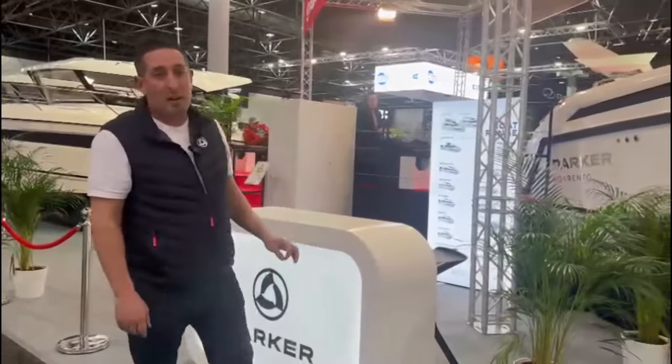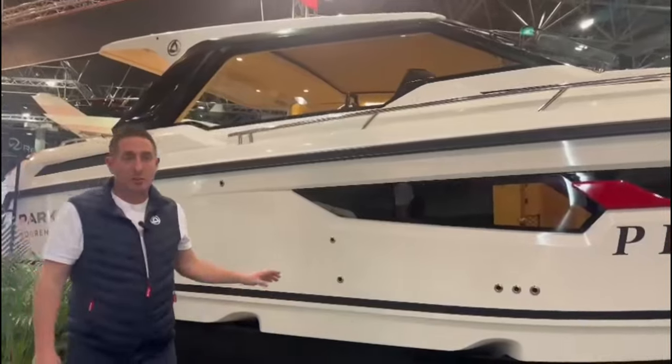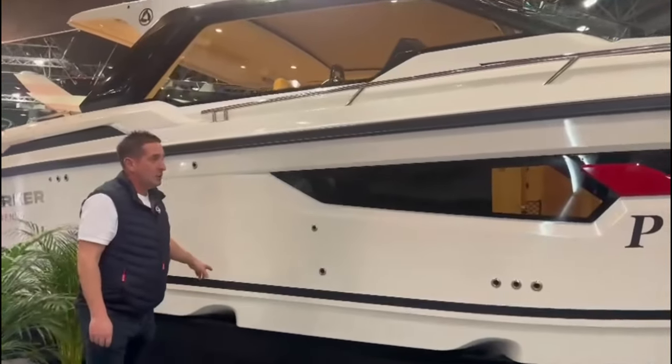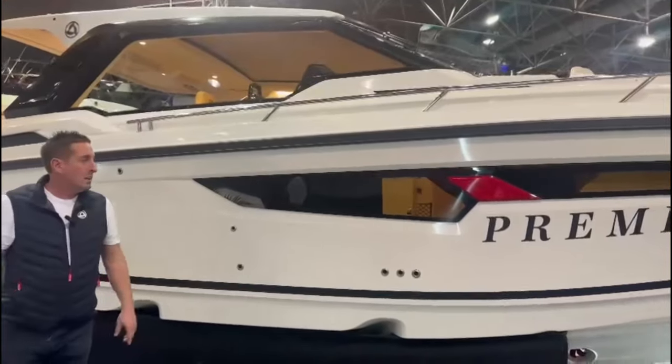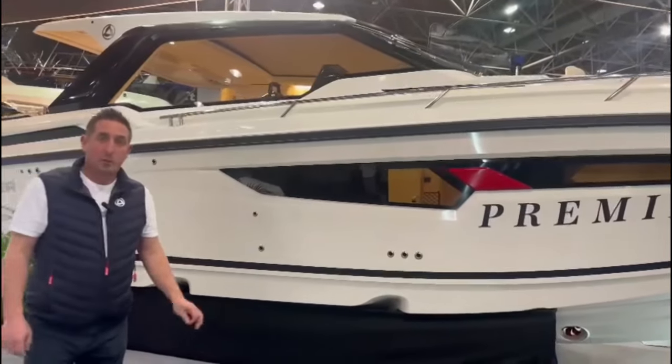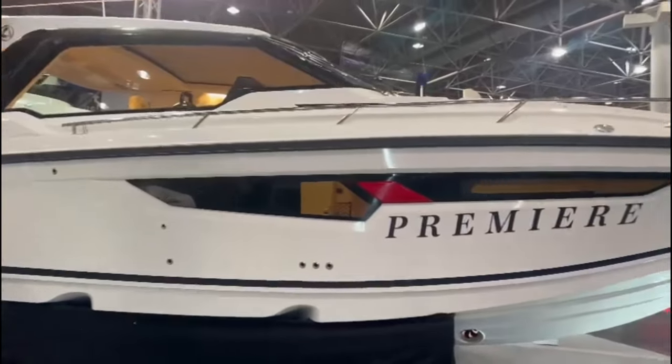The Parker Sorento is 10.5 metres long, just under 3.2 metres wide. She's on a twin-stepped hull, so she's on the plane much quicker than a conventional V-hull. Fuel consumption is improved, top speed is improved, and the engines don't have to work as hard with that twin-stepped hull.